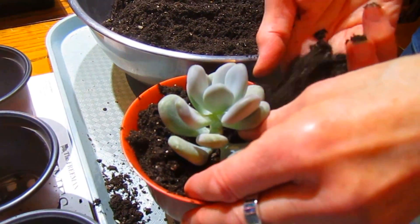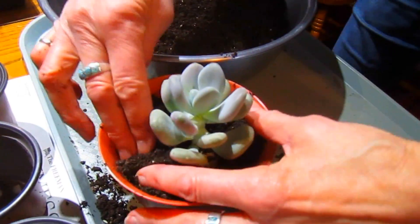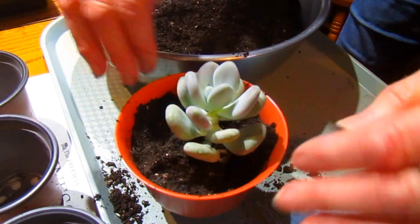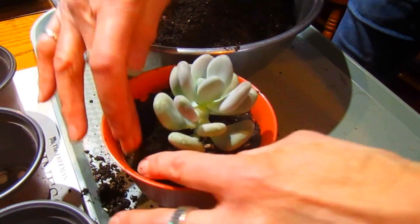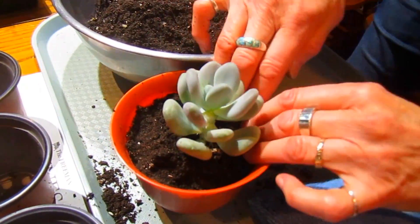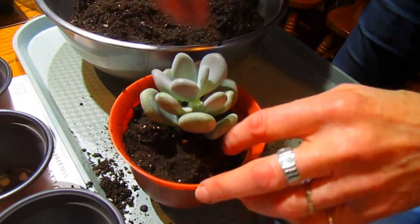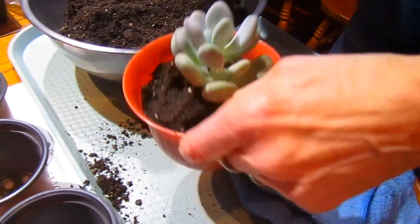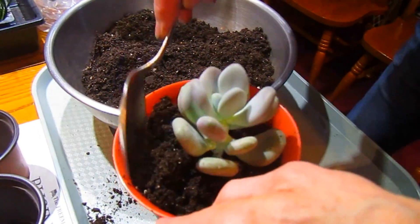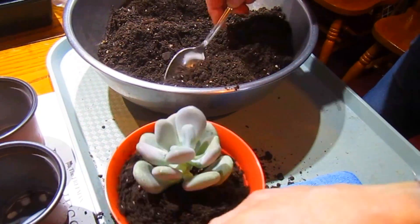This pot will give this little succulent a good base to grow in — lots of room to get nice and tall. That helps stabilize it too, but more importantly it surrounds the roots so the roots don't dry out. I'm just going to put a little bit more potting mix in here.